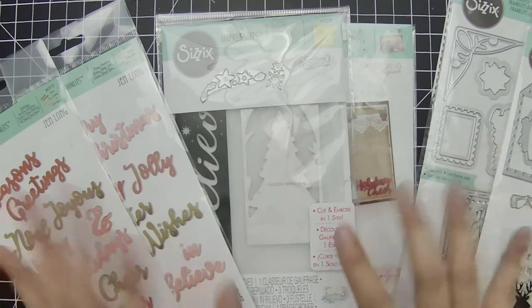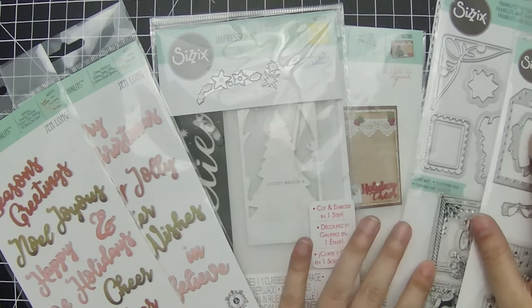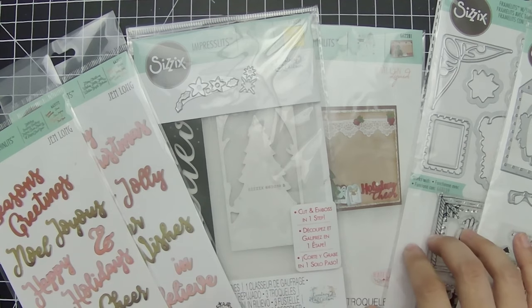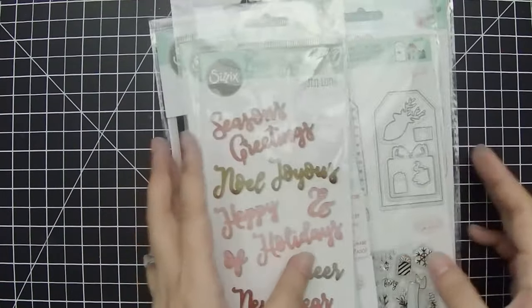I did a little bit of holiday craft shopping and picked up some goodies from Sizzix, and so these are just a few, but they're the ones that I used in these four cards, so I'll go through these as I show you the cards.